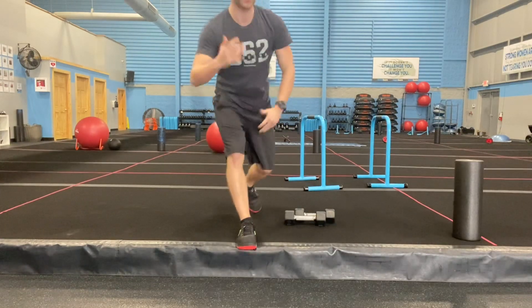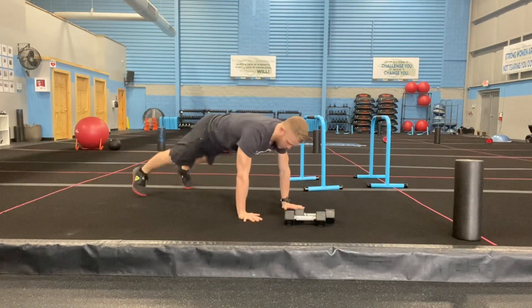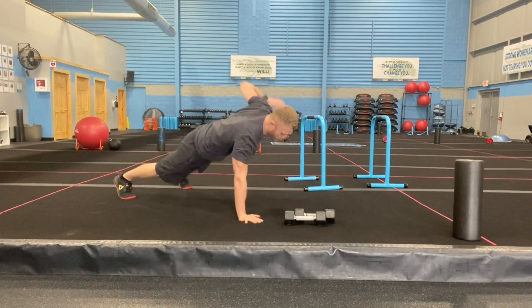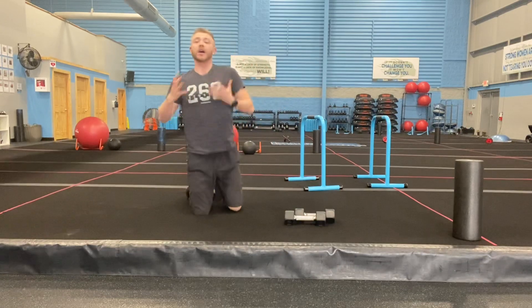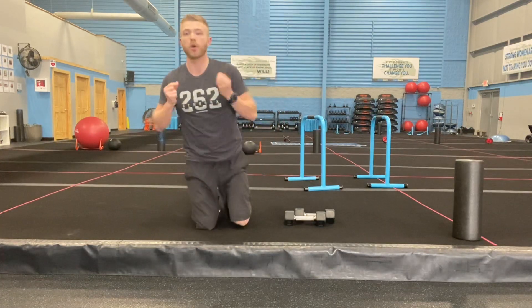From there, hands underneath your shoulders, you guys have 12 body weight rows — or you can drop to your knees if you have to. Again, 12 per arm, two equals one. So that's your 12-12-12 for three rounds.